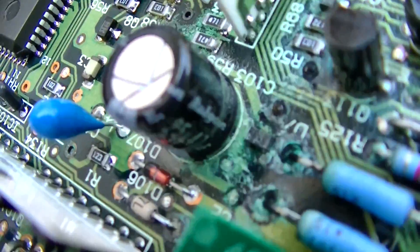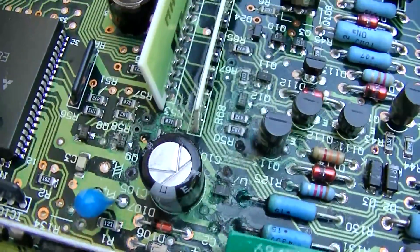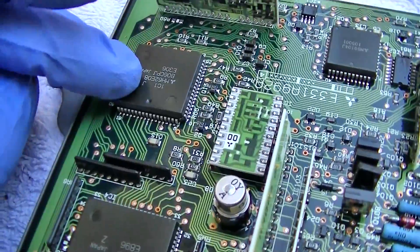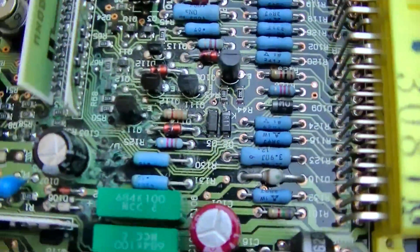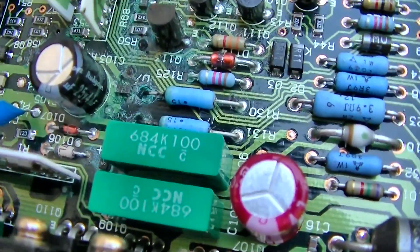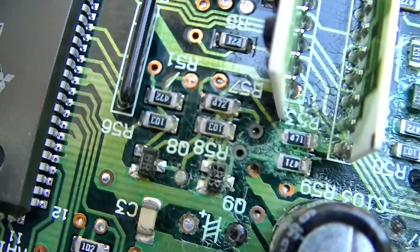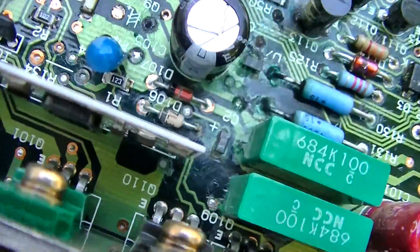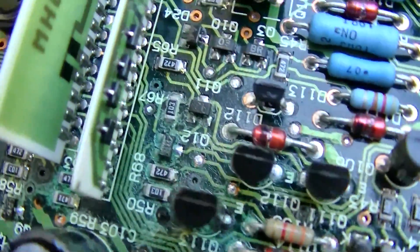You can see where the electrolyte came out of that 35-volt, 47-microfarad capacitor. Here's the microprocessor, here's a clock crystal, and this is probably a D-to-A — sorry, A-to-D converter. We've only got one capacitor here and it's definitely leaking. You can see there's damage all over this board. Yeah, there's a lot of damage — it's spread all over the place.